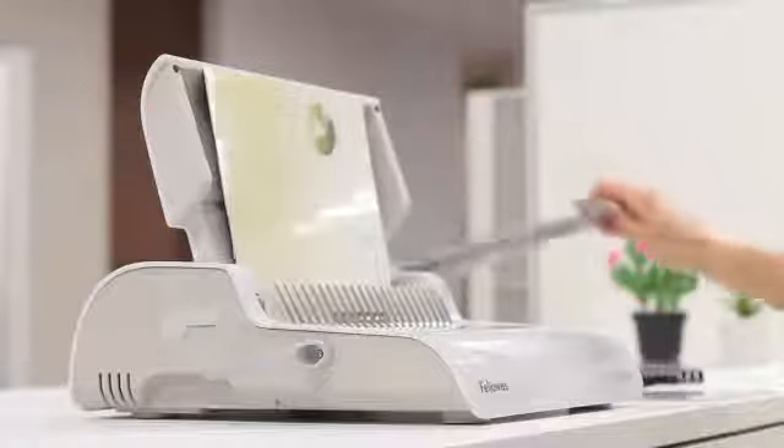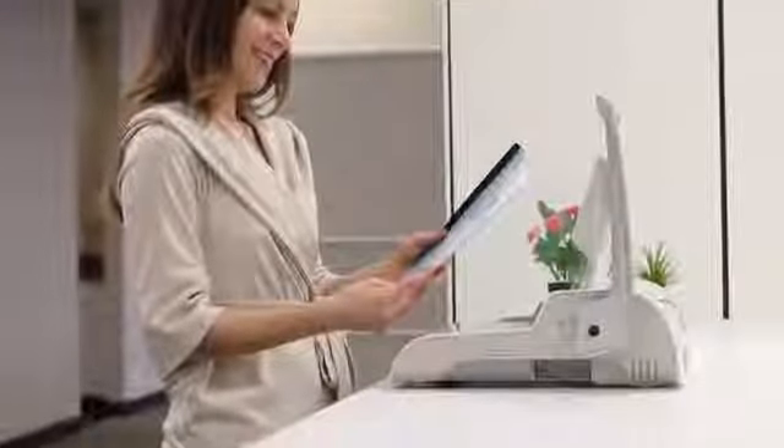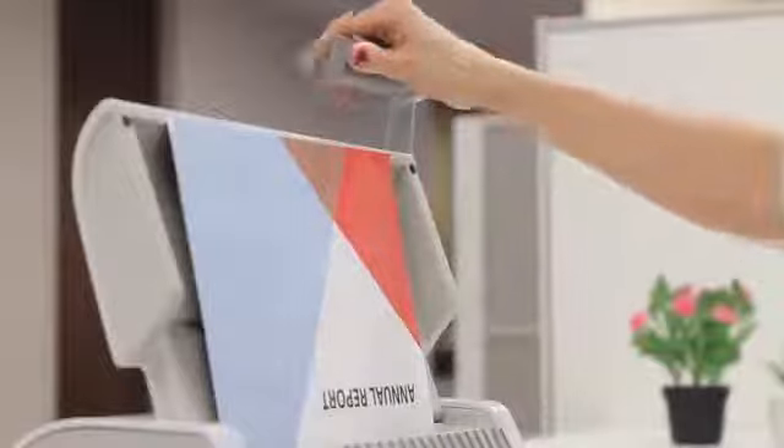Make binding easy with the Fellowes Pulsar Plus Binding Machine. Perfect for medium-duty binding jobs at the office, the Pulsar Plus lets you punch up to 18 sheets at a time.